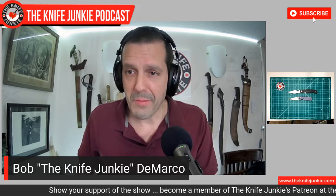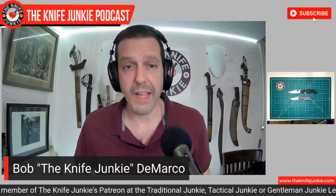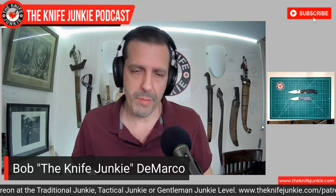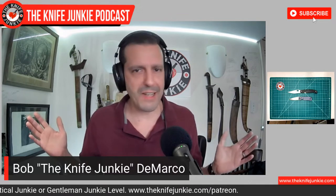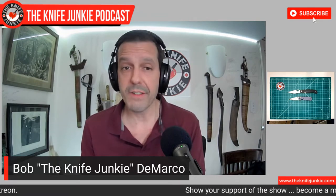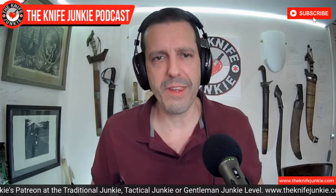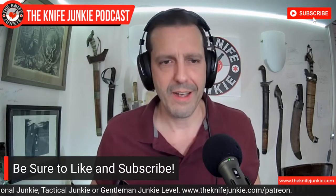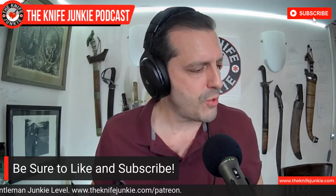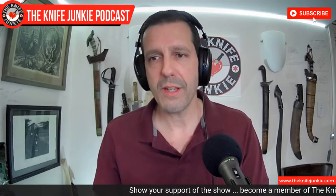So that's what I'm carrying today. What are you carrying? Please let us know. I love to get emails — even four-word emails like 'Spyderco, Paramilitary, and Case Peanut.' That's all I need to hear. You can also call us on the listener line at 724-466-4487 and just leave a quick message letting us know what you're carrying. We talk about cobbling together an audio piece with just people calling in. Do call the listener line at 724-466-4487 and let us know what you think.